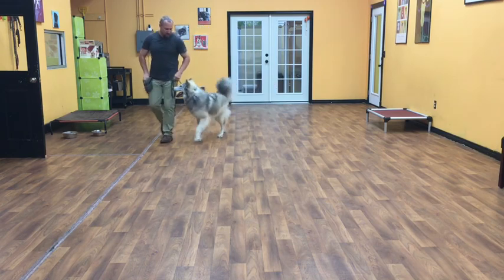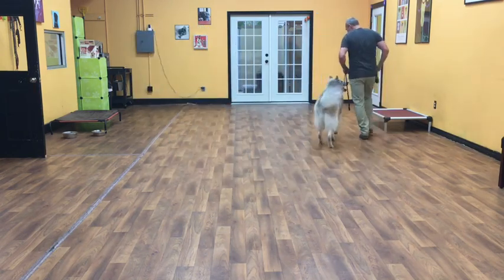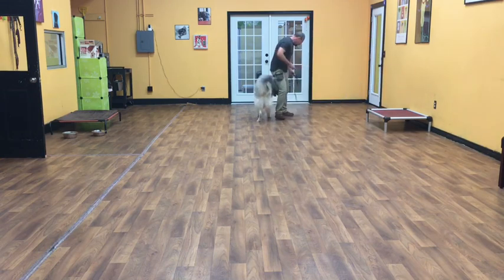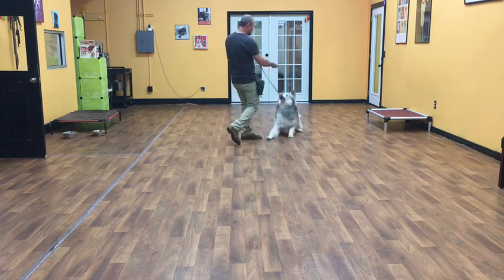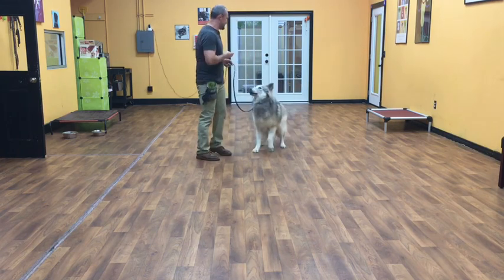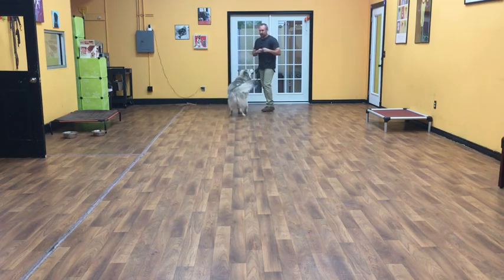The next command — we're going to work on our motion commands. Koga, heel! This is where me and Koga are both in motion. As I'm walking, I'll just give him a command and he should stop and do it. Sit! Good boy! Then we release — okay — and sit again. Good boy!